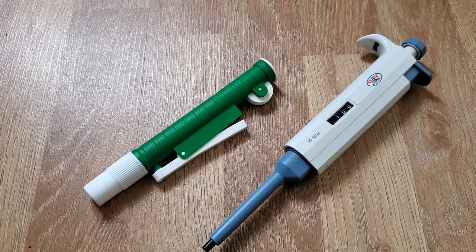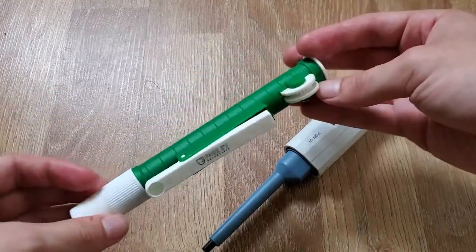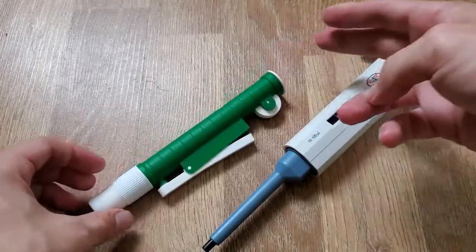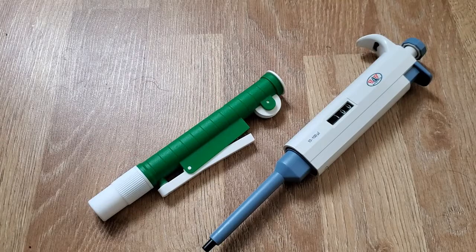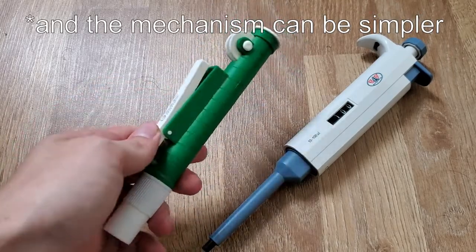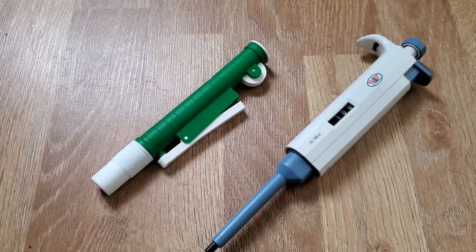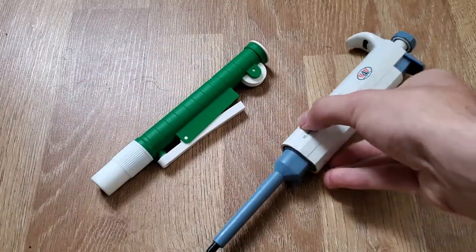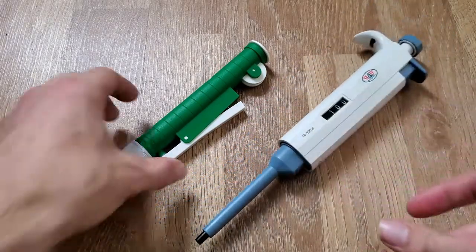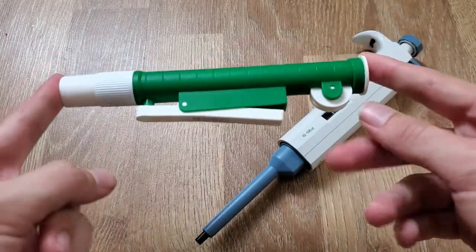I decided to go ahead and try to replicate the serological pipette. Since it's working with larger volumes, the accuracy needed in the parts is quite a bit less — you can get away with worse tolerances and won't notice it as much. Whereas with the micro pipette, if you really want accurate volumes of one microliter, that starts to get a little trickier.